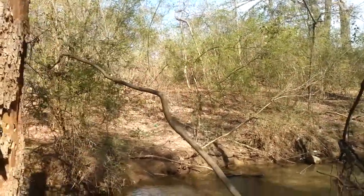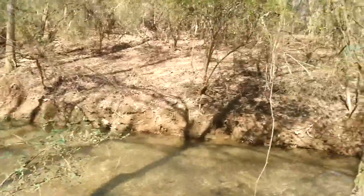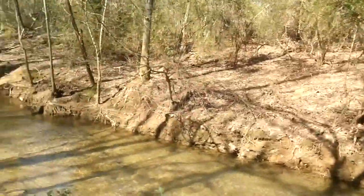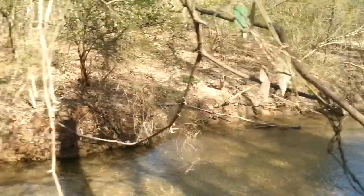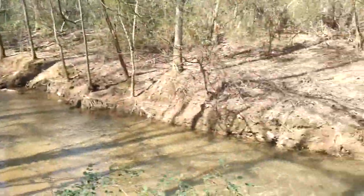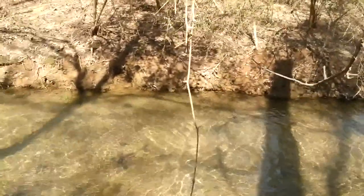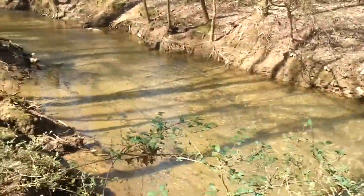I came out here today hoping my boots were more waterproof than they used to be, and they are not. I sprayed them with flex seal from top to bottom and they're worse than before. The water is up a little bit but my feet are soaking wet. I got my detector and my magnet — I'm gonna do some magnet fishing. As my boots steadily filled with water, I went ahead and got in.